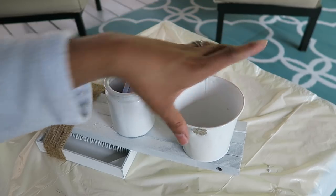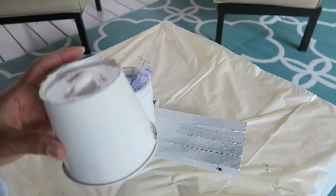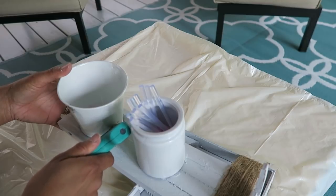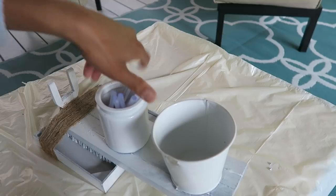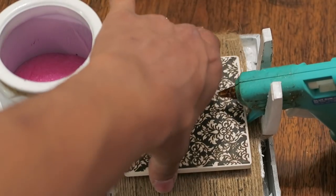And then I'm using this little pail, which I already had for a while. I just removed the handle and I'm gluing that on too, and reinforcing it around the edges with the hot glue. And now the twine is finished.